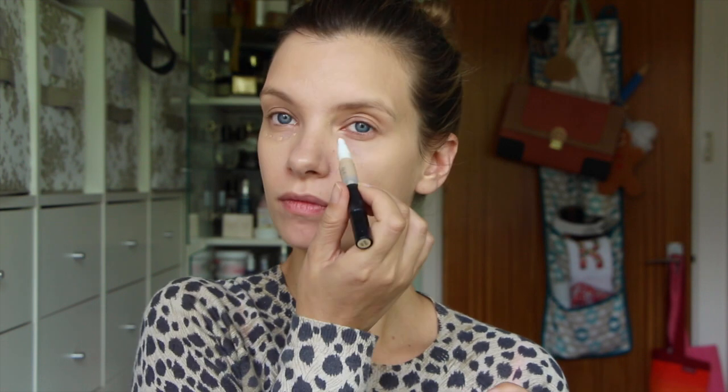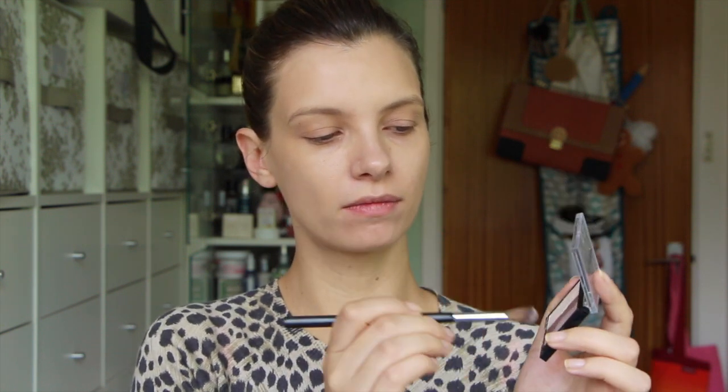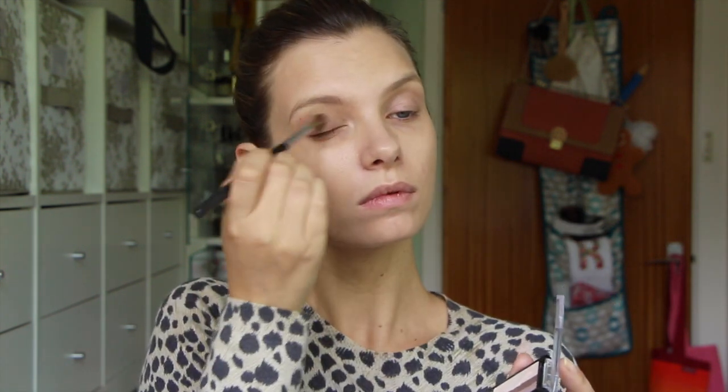No bronzer, no blusher, no highlighter — but I am going to go in just underneath the eyes with a little bit of under-eye concealer. This one is the Master Touch Concealer in shade 309. And that is skin done. For my eyes I'm using this trio eyeshadow, and I'm going to be using the palest shade mixed with the medium shade as a base all over my eyelid.